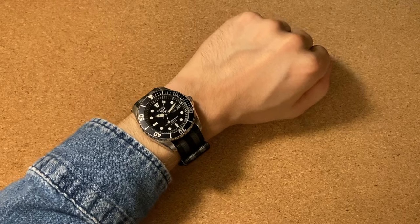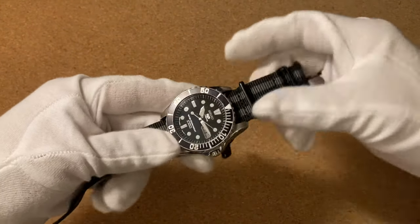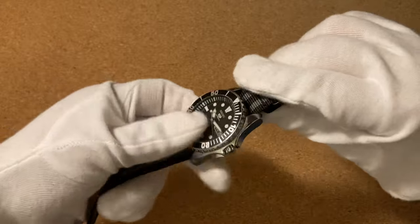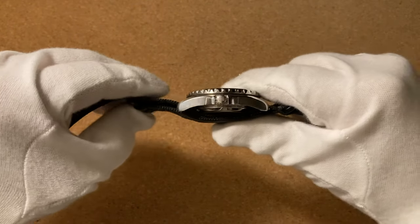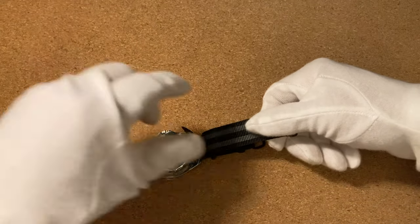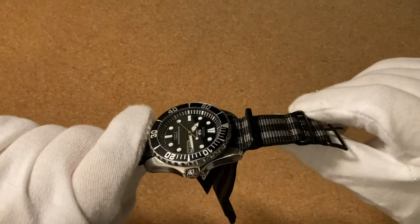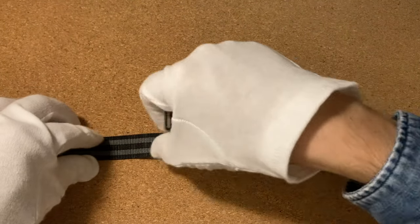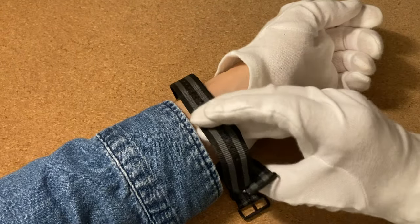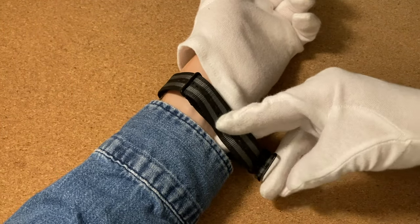Now we're going to look at two ways of having the watch sit closer down to the wrist. The first slim way — we're going to start off the same way as with the first method, so the long part of the strap is threaded through the spring bars, but now instead of putting this excess piece of strap underneath the case, we're going to leave it on this side. We're going to keep the case close to the loops, and instead of putting it underneath, we're going to leave it on this side.